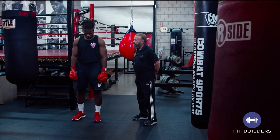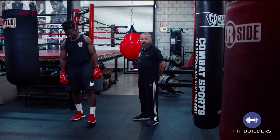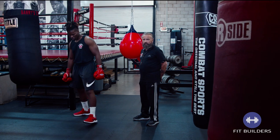So with us we have E.J. Carrillo, and he's going to demonstrate and help show you the proper form and technique for the right uppercut.